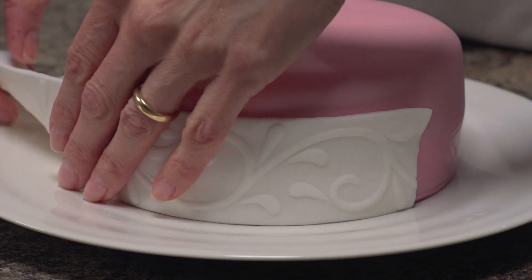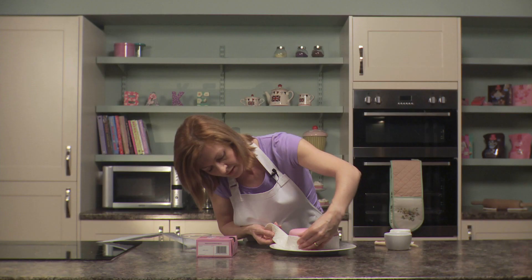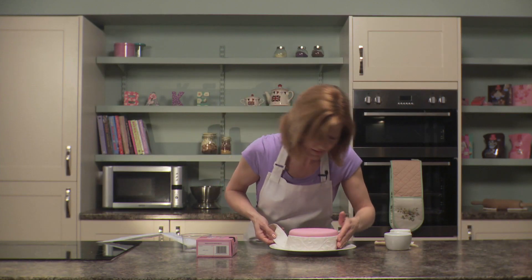It's very nice and soft and flexible, so it's very easy just to place it at the bottom and gently move it into place.